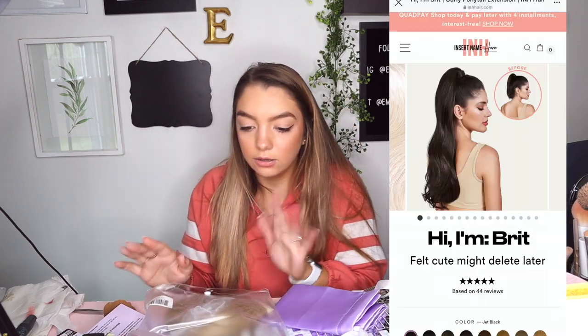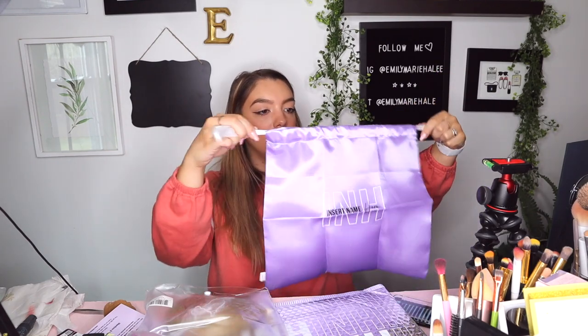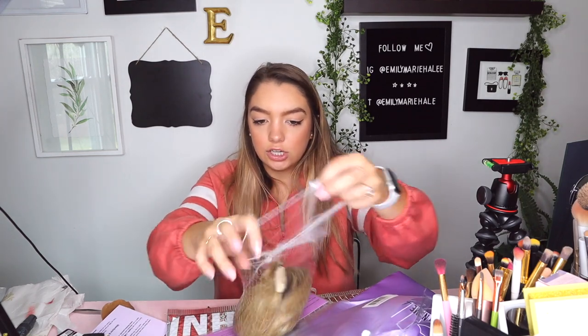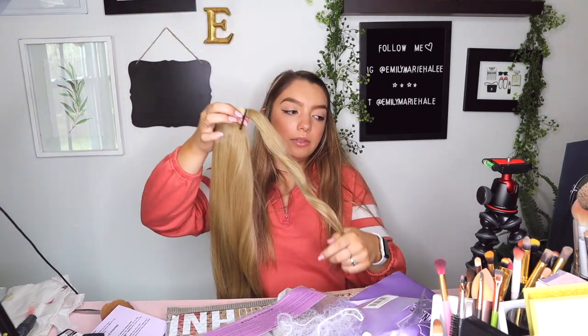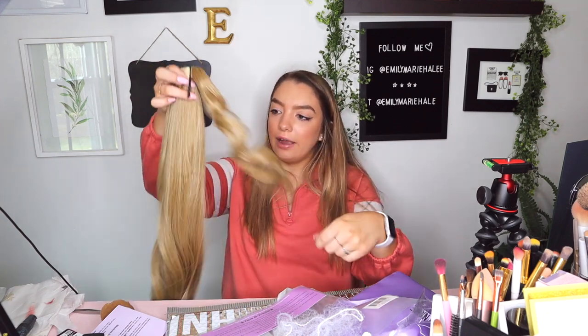It's called the Brittany ponytail, and it comes with a little silk bag to keep it in — that is adorable. This is synthetic, which usually I'm like I don't like synthetic, but synthetic is cheaper. She's long! I know the U-clip is heat resistant so you can use heat on it, but I don't think you can use heat on this one. For synthetic hair though, this is nice.